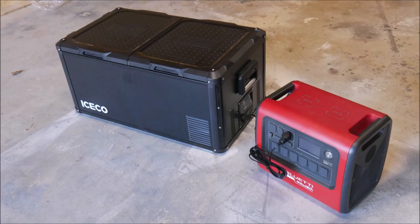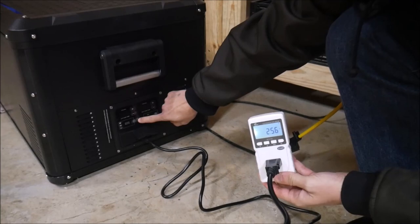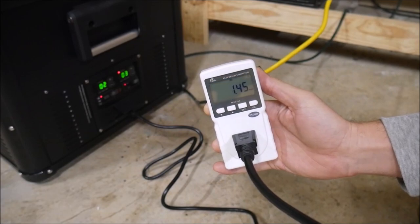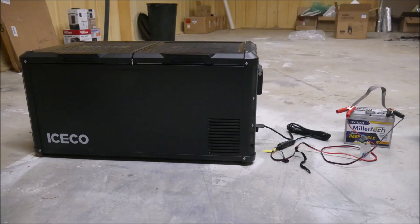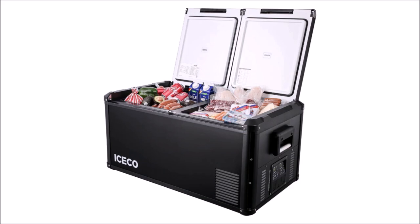I measured the power draw on the max setting over exactly 24 hours and it consumed 1.45 kilowatt-hours of electricity. Eco mode does use slightly less power. It uses a maximum of about 71 watts when the compressor is running. I also confirmed there's no massive surge current on startup — I was able to power the fridge just fine with a small 33 amp-hour battery that maxes out at 100 amps for a few seconds, or approximately 120–140 watts. Obviously a small battery like that wouldn't run it for very long, but it proves the point.